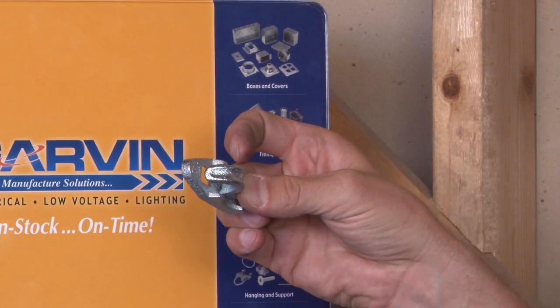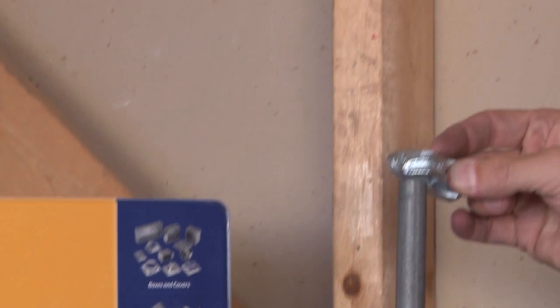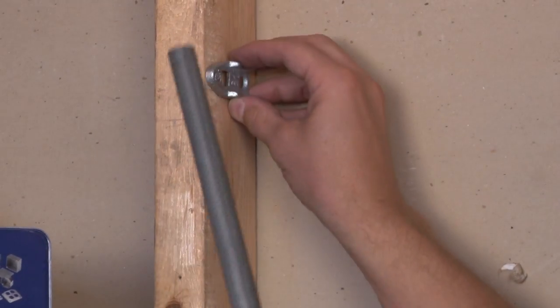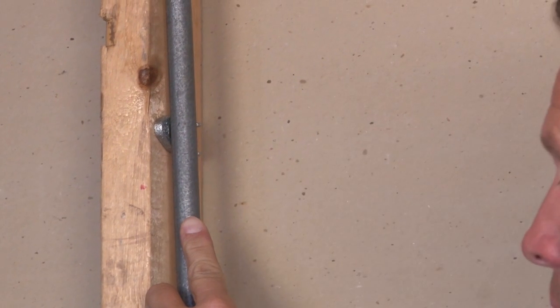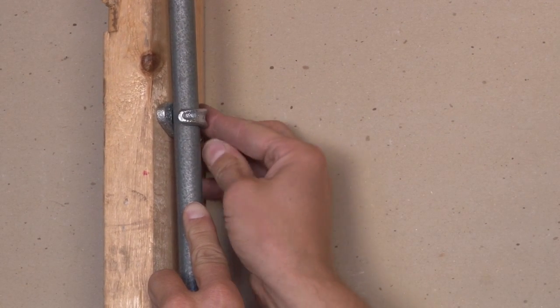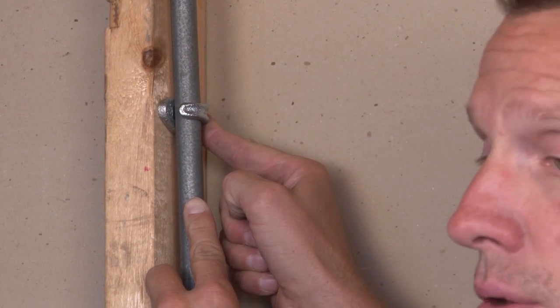This is typically used on flat surfaces in outdoor locations. The same principle applies — the clamp back spacer is first installed, the pipe is then put in place, and the one hole strap then secures it to the wall.